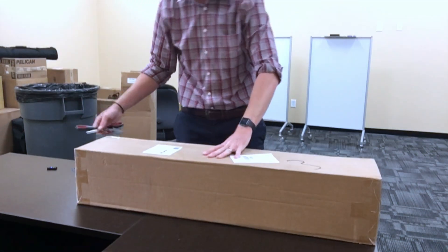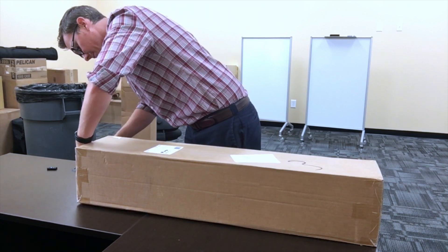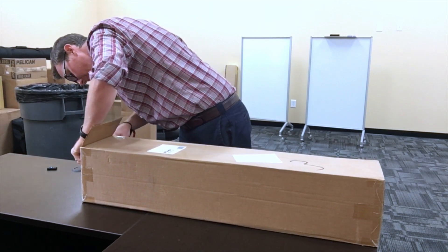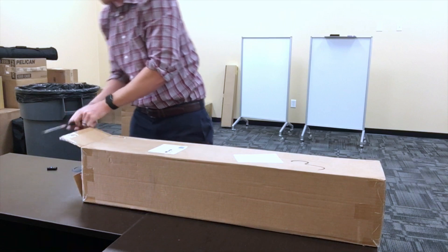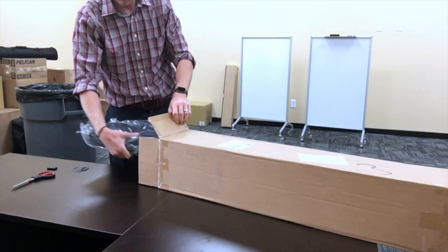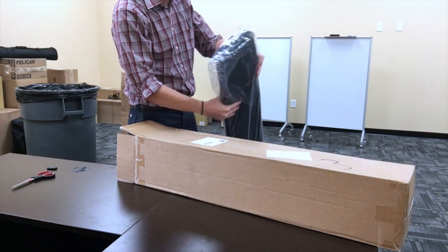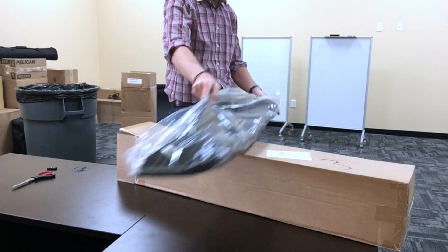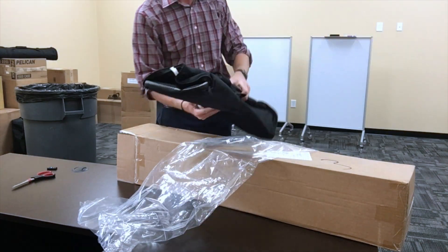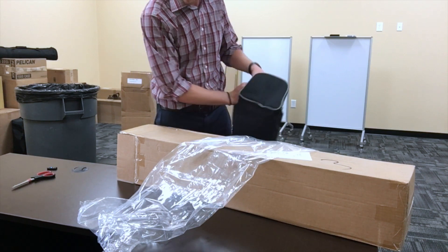Here's another one. This one feels different. I'm just going to have the case, but as I can feel by its weight and squishiness, there are no stands in it.